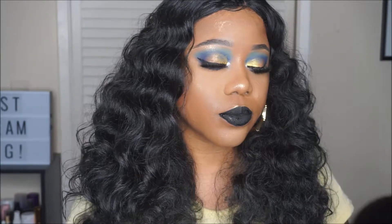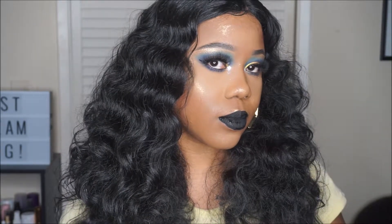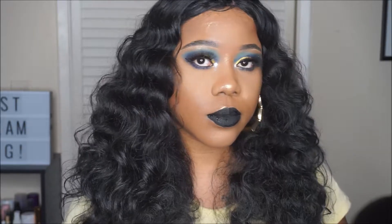I created this makeup look using a bold black lip. If you would like to see how I created this look, keep watching.